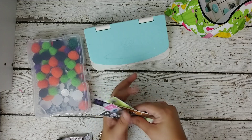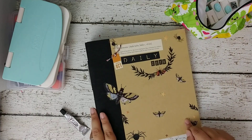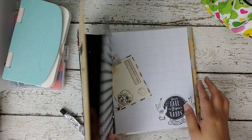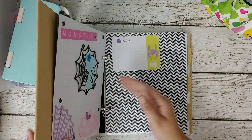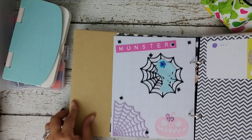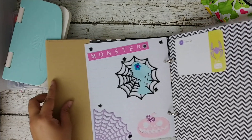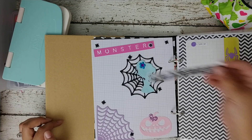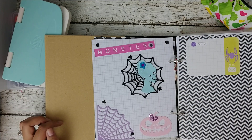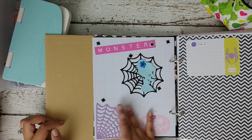Let me show you really quick — this is going to be my 2018 October daily and I kind of pre-planned it. I want to show you how I used one of the monster embellishments here. See, it looks so cute! This one I didn't outline it but I did back it up. You can do it however you want — this one has a little white outline, this one doesn't. That's pretty much it.